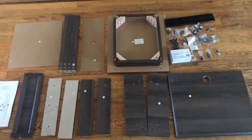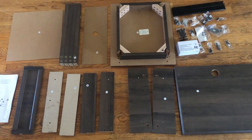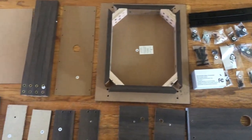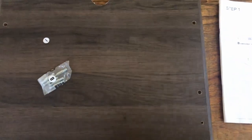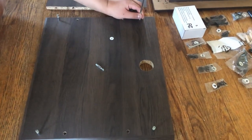We have just got the package and laid everything on the floor, piece by piece. Step one: find board one and screw B. Now we're screwing the screw to board one.